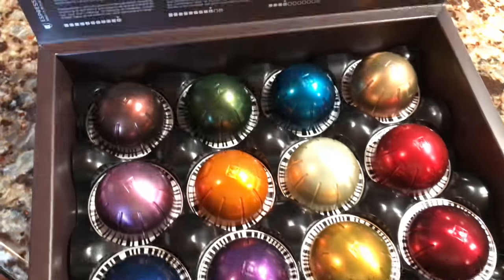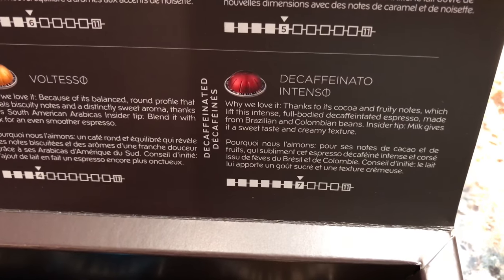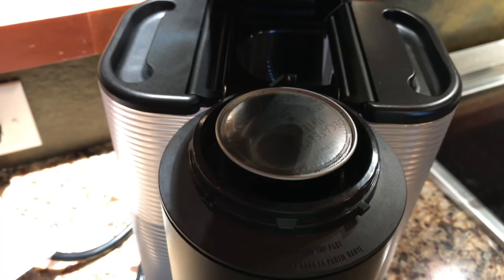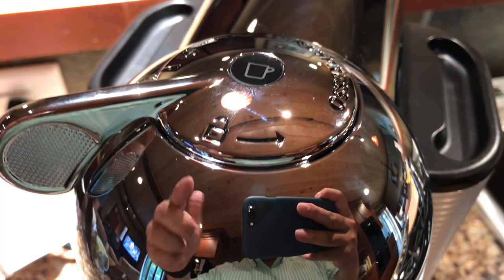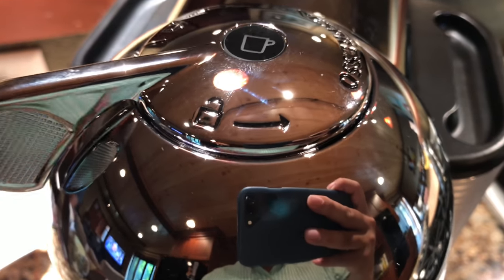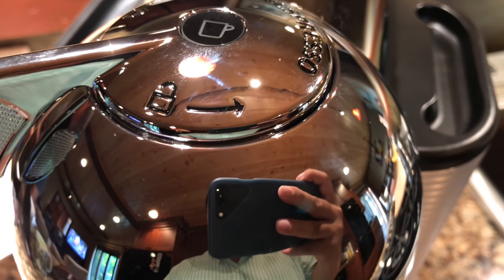Here is the sampler pack that it comes with, showing the different flavors. I'm going to start with the Decaffeinato Intenso — this little red pod here. I'm just going to put this in, close it, lock it, and then just hit that button. Now I can hear it humming and whirring, getting ready to deliver a delicious cup of decaffeinated espresso.